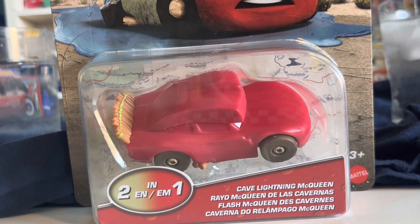I'm assuming this is going to be a variant that gets released a whole lot, because he was kind of like almost the face of Cars on the Road.